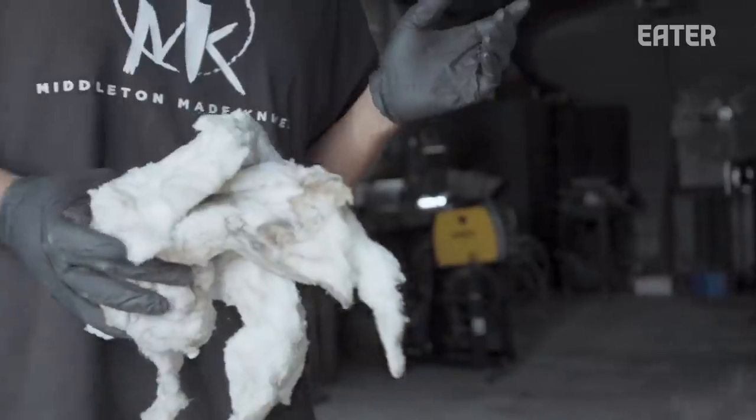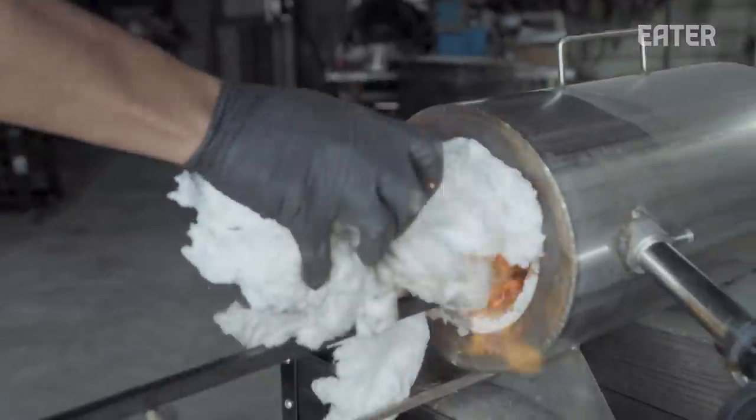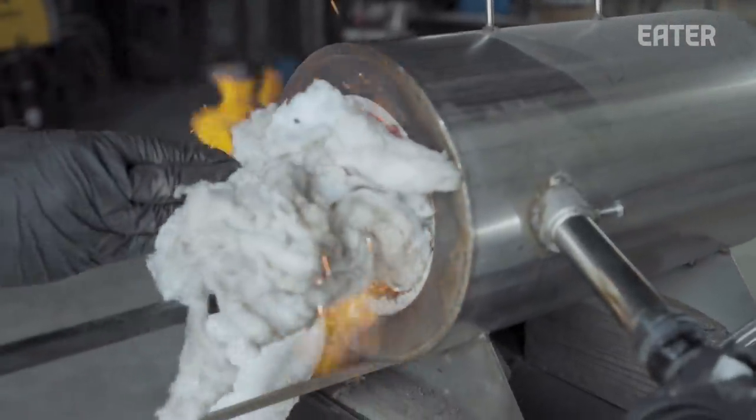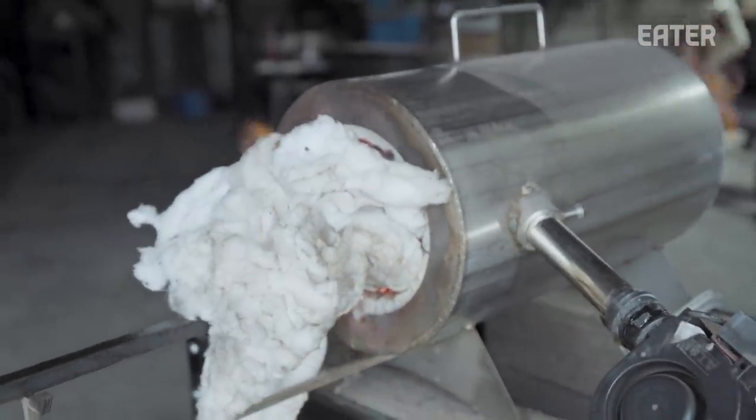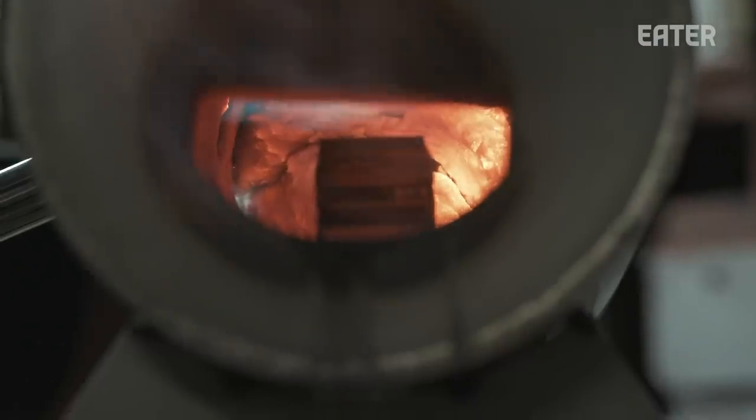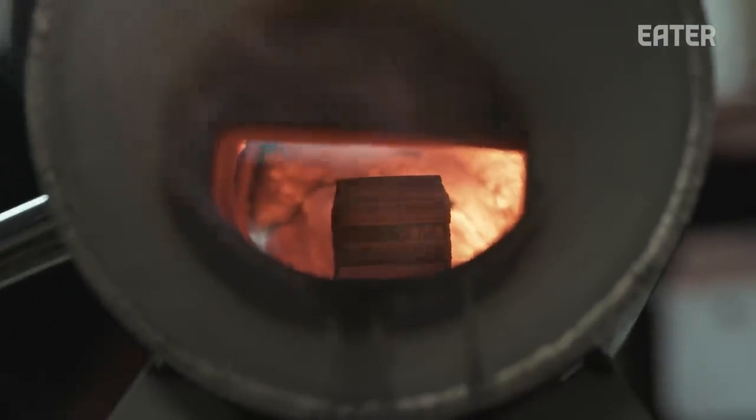Since this is an open forge, I need to kind of close it off so the heat can stay in. So this is ceramic wool and it's not going to catch on fire. I'm going to set it and forget it. After we heat up the billet to 2300 degrees, we use the hydraulic press to elongate the billet and allow it to adhere to one another.